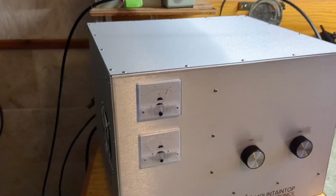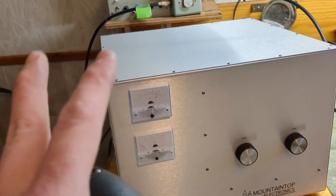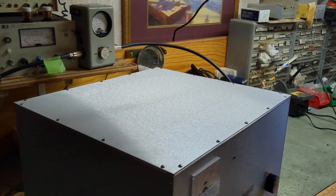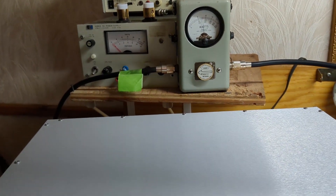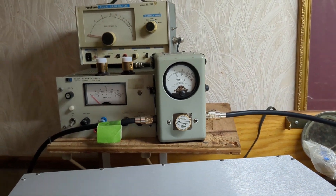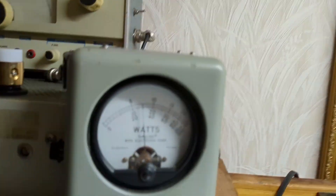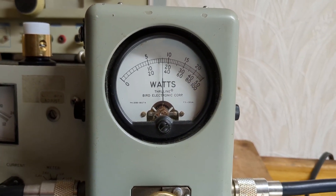Each 3500Z tube is good for 900 to 1,000 watts. If you turn the driver down a little, at around 1,800 watts — that's the sweet spot. That's where this amplifier will talk 24 hours a day for like 20 years.